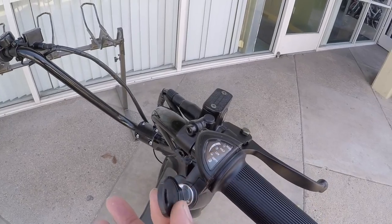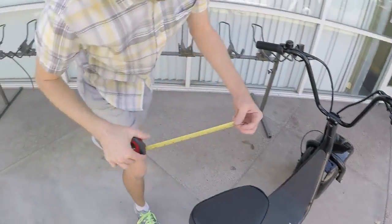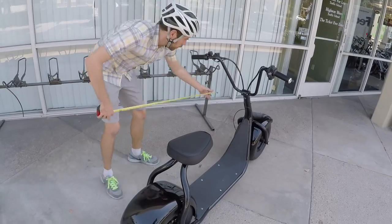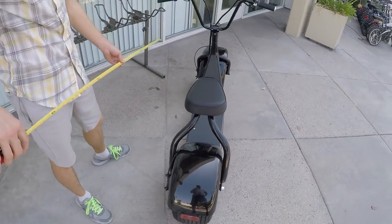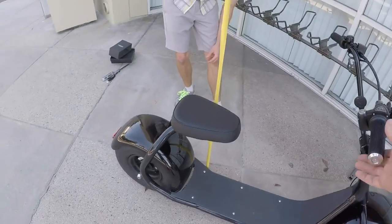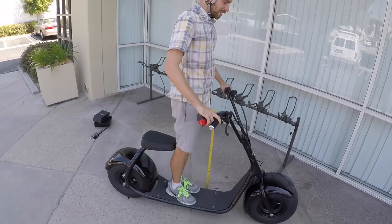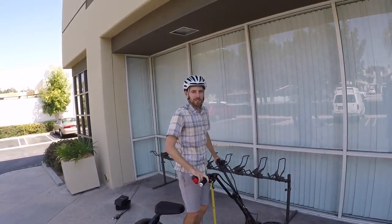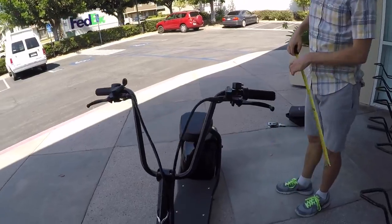Just doing some measurements: ground clearance looks like about three and a half inches, reach is maybe about 20 inches, and the overall length of this thing — in case you're going to try to park it in your garage — is about 69 inches, that's like a motorcycle or a scooter almost. Seat height is 26 inches. The standover height is nothing — it's super easy to stand over. That's the riding position I was talking about before: if it's really bumpy you can absorb some bumps with your knees, or you can sit down. The kickstand is just a tiny little thing but it works pretty well.